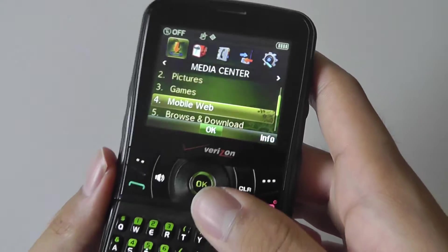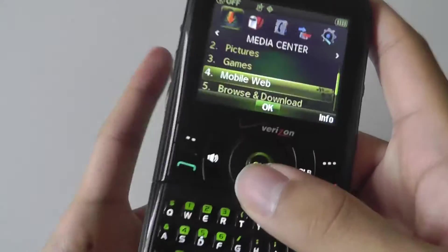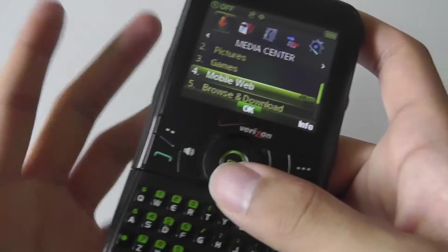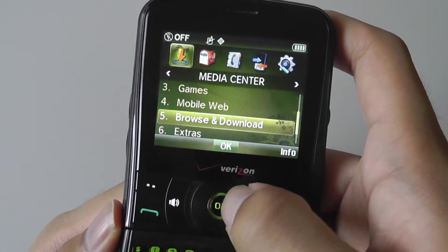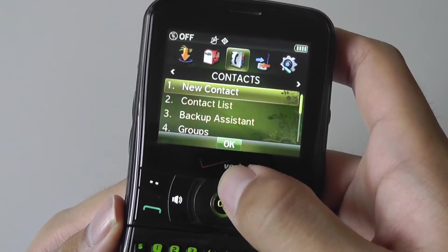You also couldn't visit mobile YouTube and play back any video clips, as your speeds were capped at roughly 2G. This is a CDMA phone, so it doesn't support any SIM cards or GSM world roaming, meaning you're stuck in the States with this. And basically that's it for the built-in applications.